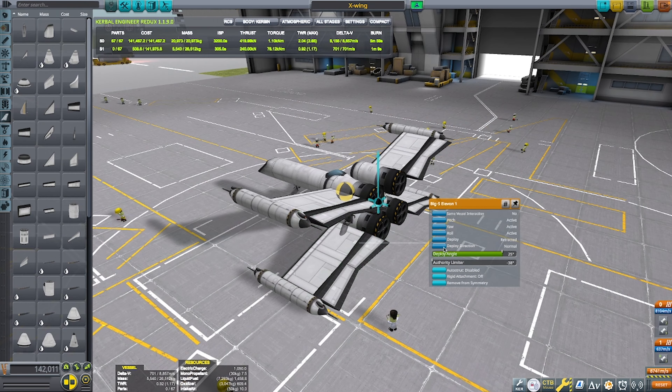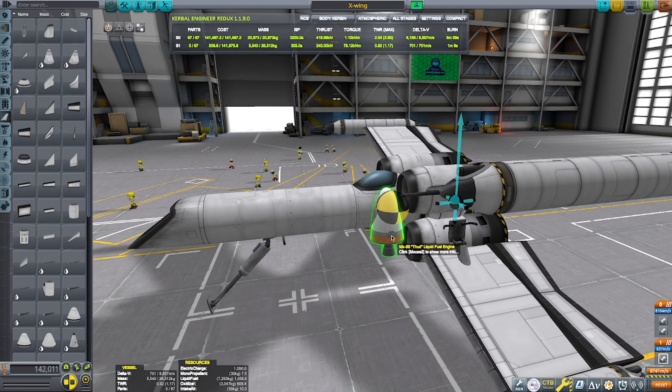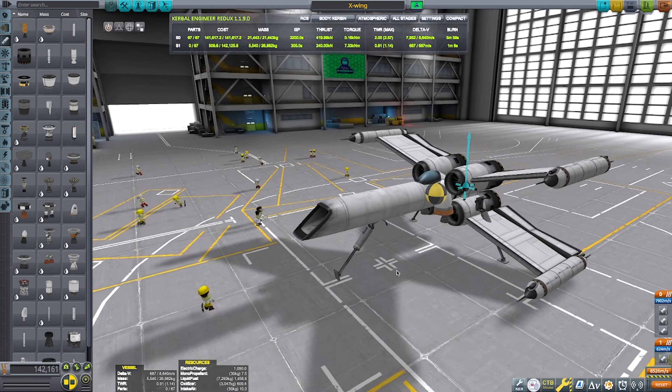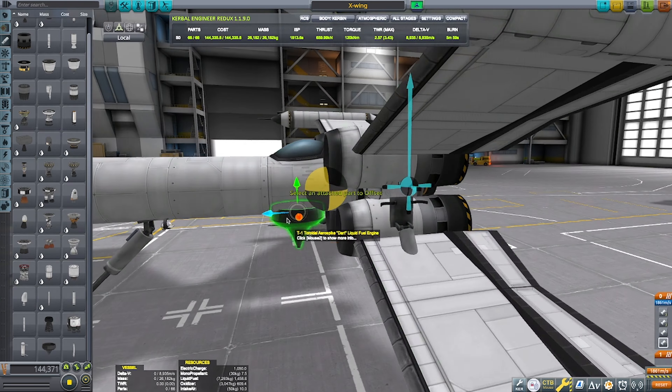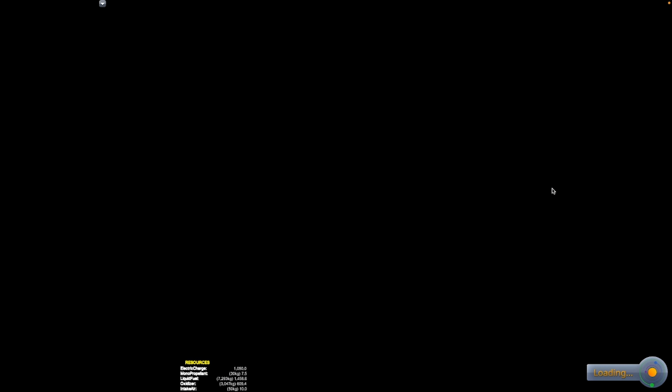I have the THUD engines on, but those just weren't strong enough. So I replaced them with Aero Spikes — one isn't enough, so I added two. Yeah, it's going to work out pretty nicely.